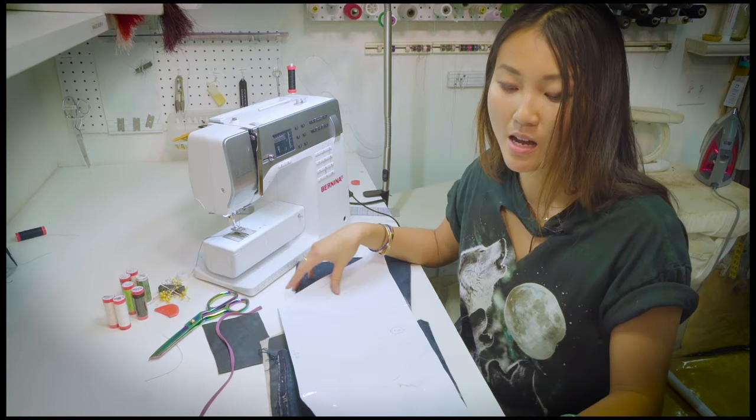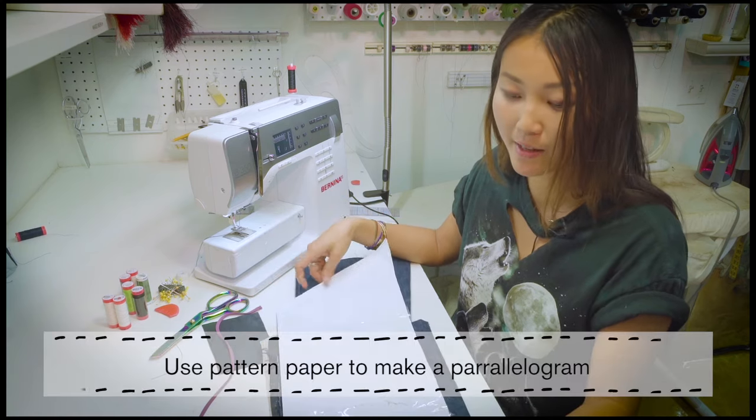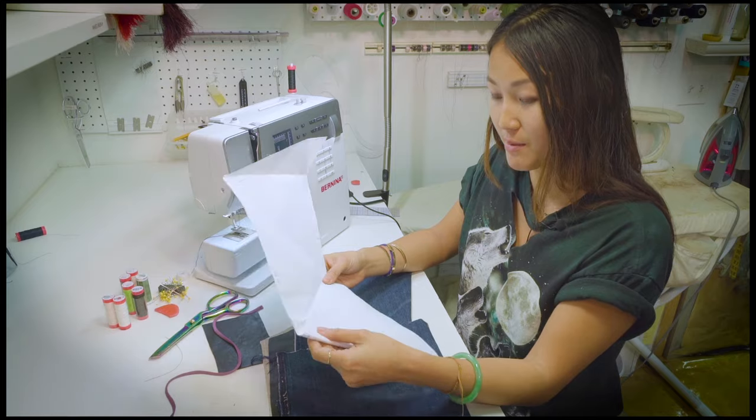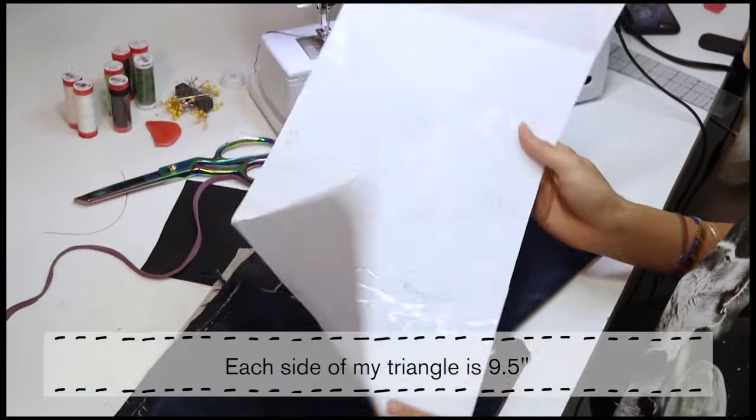What you need is pattern paper where you can cut a parallelogram. I can fold the triangle three times, and each side of my triangle is going to be 9.5 inches.